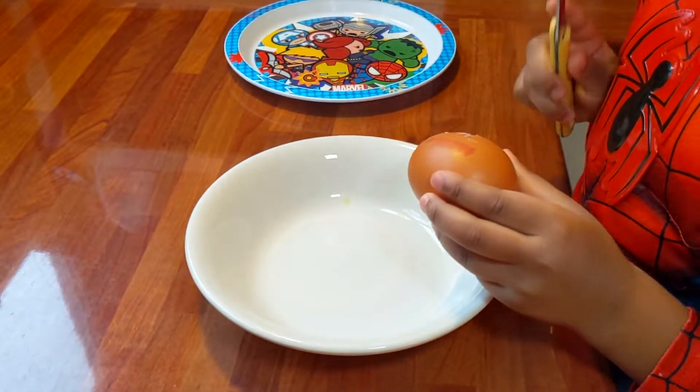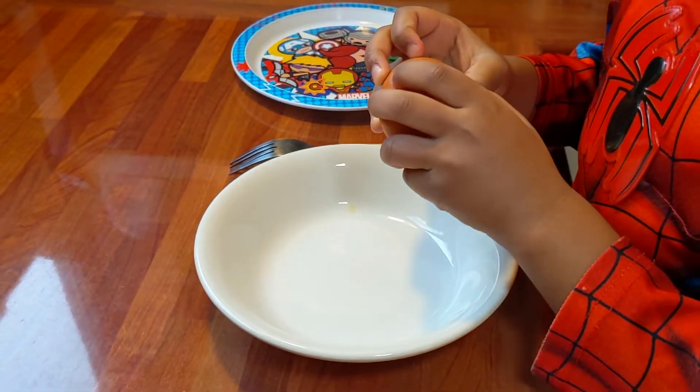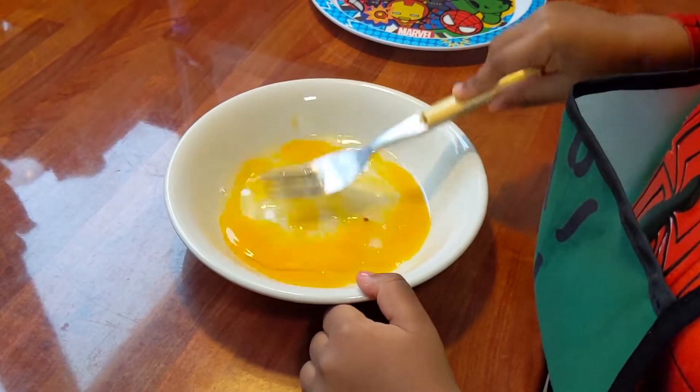Now I need to break the eggs into the bowl. I almost forgot — I need my apron. Beat the eggs.